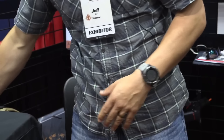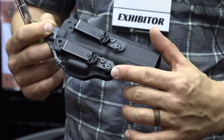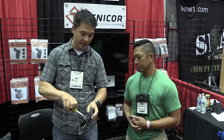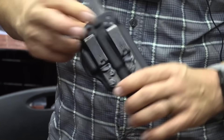The next couple of features on these things that are unique — one is our attachment options. We've partnered with Discrete Carry Concepts who've made a custom clip for us. The unique thing about this custom clip is it has staggered slots in it. If I loosen this up, I can adjust the ride height to allow very subtle ride height adjustments.